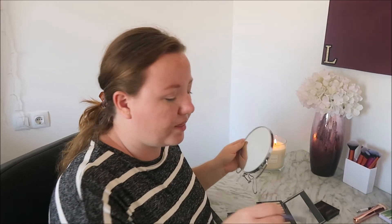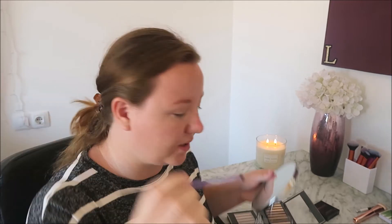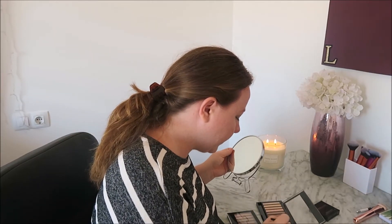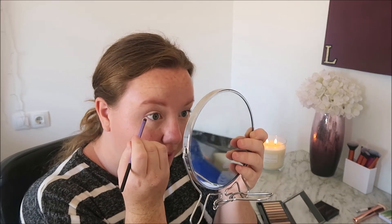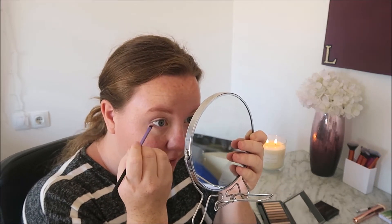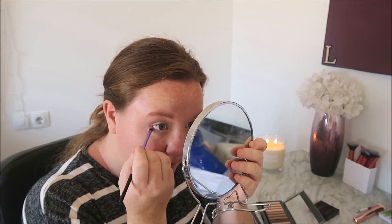I'm going to go in with my accent brush — this really small cute one. I'm going to go in with that same exact color just to give my bottom lash line some definition as well.